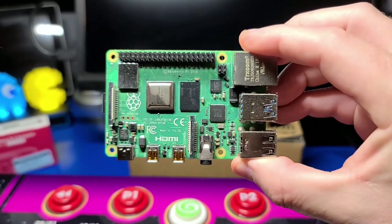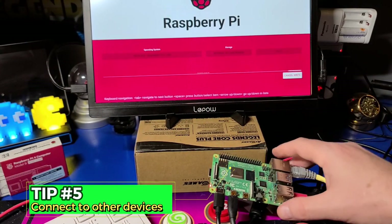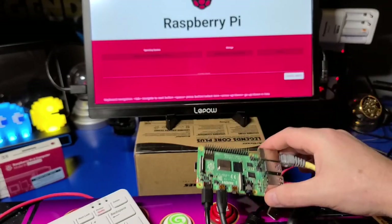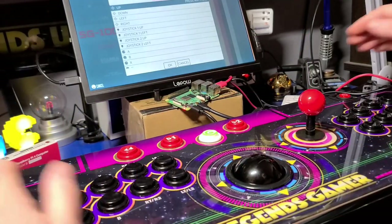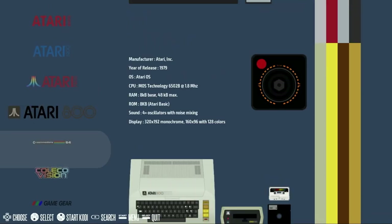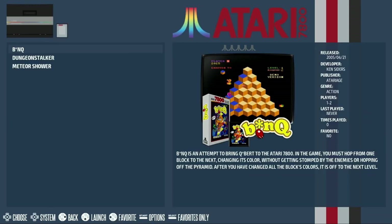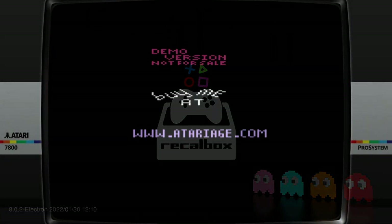You can also use your Legends Gamer Pro over USB or Bluetooth with a number of other devices, such as this Raspberry Pi 4. I'll use the new Pi 4 network bootloader to install RecallBox to a microSD. I'll then map the controls and buttons and navigate until I find the Atari 7800 emulator.